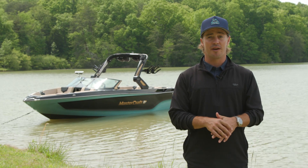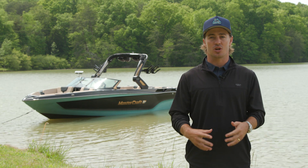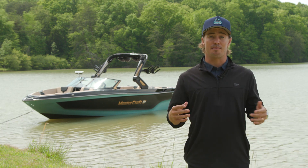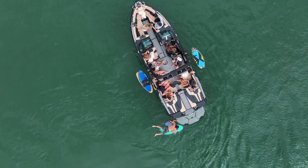Cut your wait time nearly in half with optional fast fill ballast. The high-flow pumps used in MasterCraft's fast fill technology will fill or drain ballast in a matter of minutes. New for 2024, the XT25 comes standard with underwater exhaust.